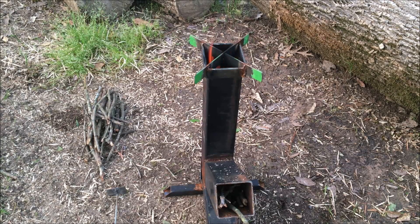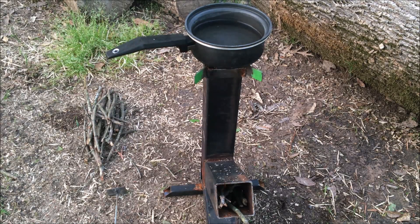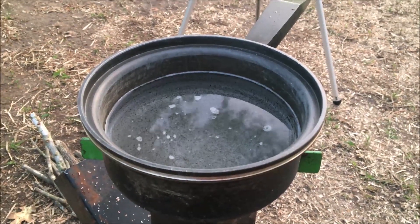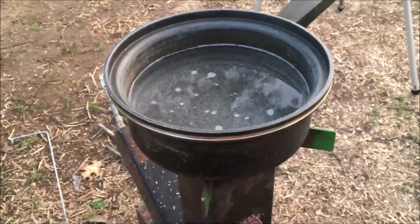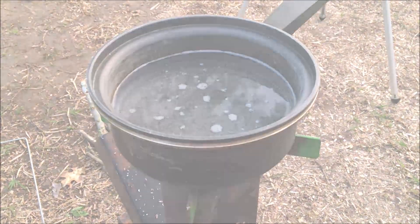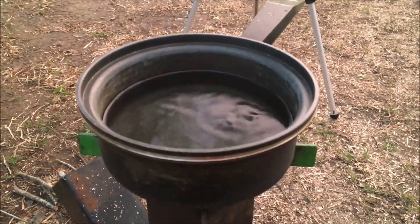All right, we got a pretty good fire going. We're going to take two cups of water, put it on our stove, time it, and see how long it takes for that water to get hot. Our water has been on about five minutes — plenty of steam — but we haven't seen any bubbles yet.